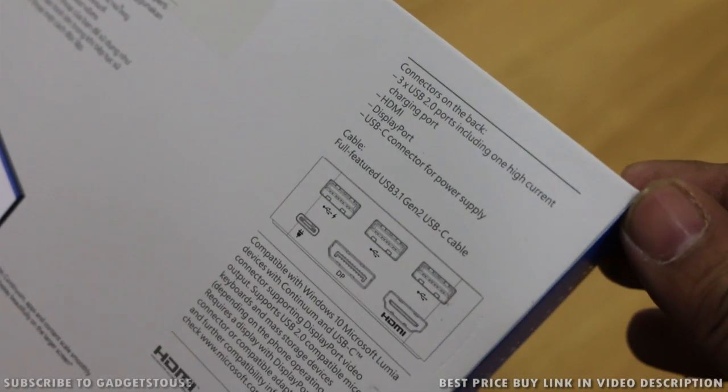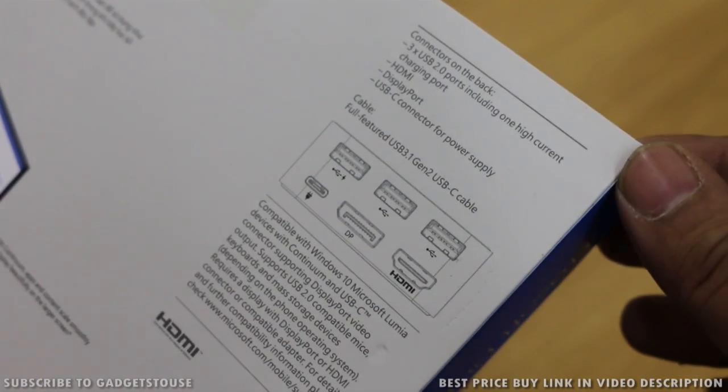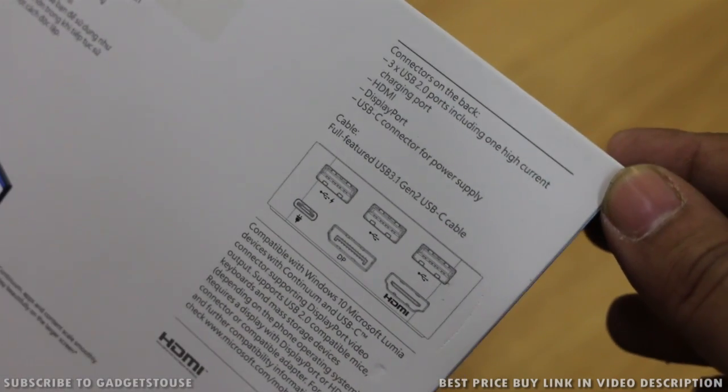Talking about the connectivity — at the back side of the dock you will get ports which include a display port, HDMI, a USB-C port, and three USB 2.0 ports with which you can connect your mouse and keyboard to this display dock.